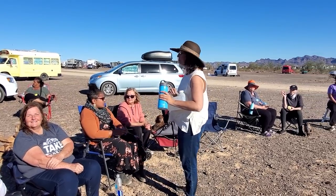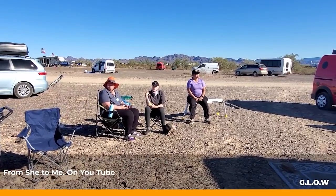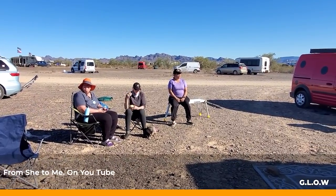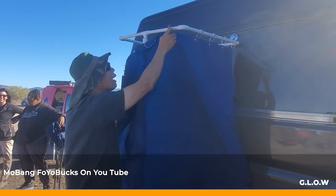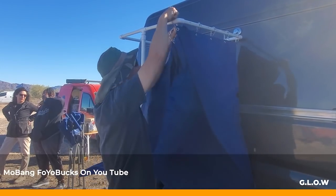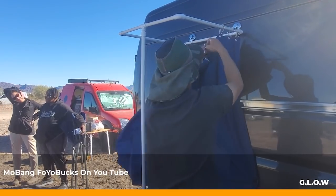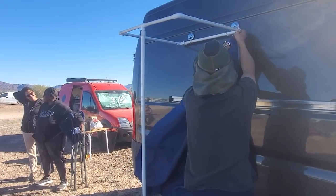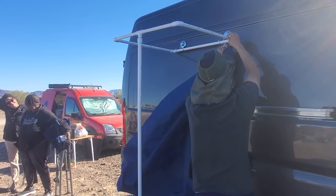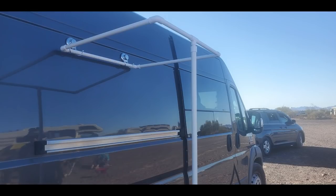I saw this on another video — I think it was Shea to Me, but I'll put the name on screen. Tim from the Mo Bang for Your Bucks YouTube channel was kind enough to lend a hand in demonstrating how to make an easy portable drop-down shower to use when boondocking in an appropriate spot. Here he is taking down the practice shower prototype that we made. As you can see, the shower frame is made of inexpensive PVC and attaches to the side of any van using suction cups with attached hooks.